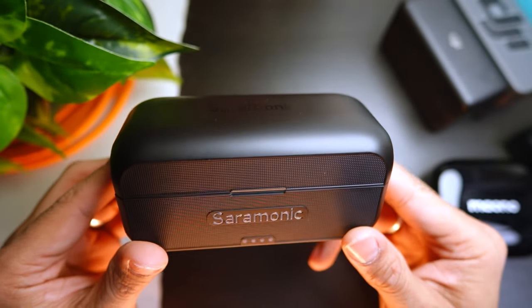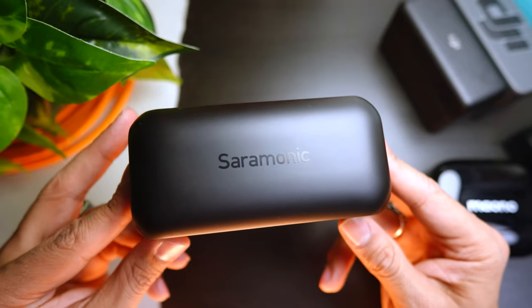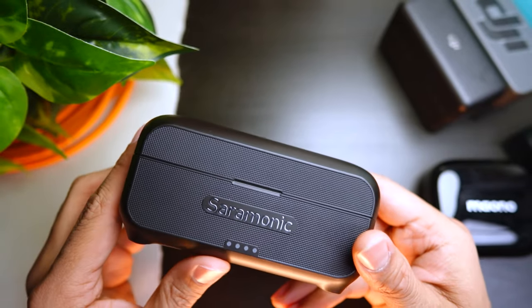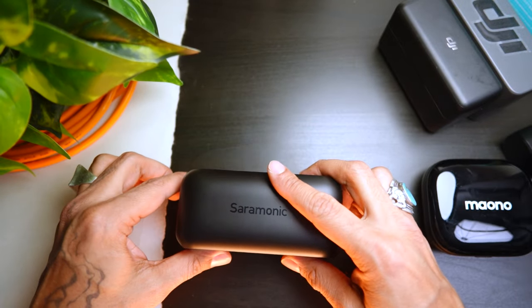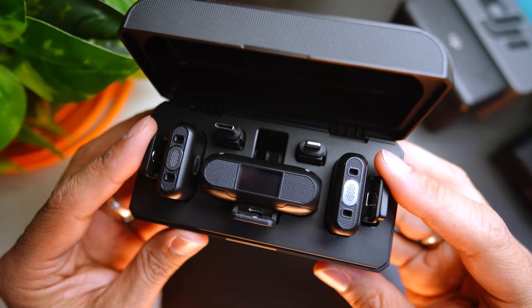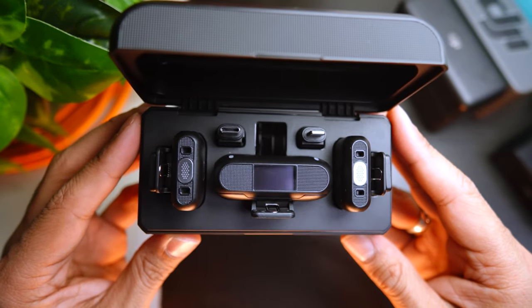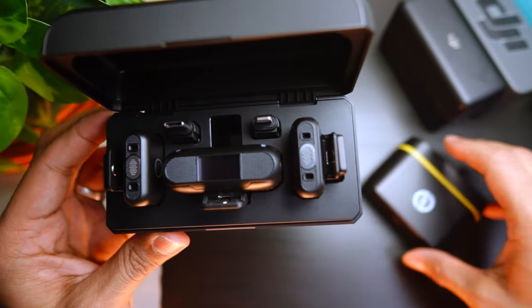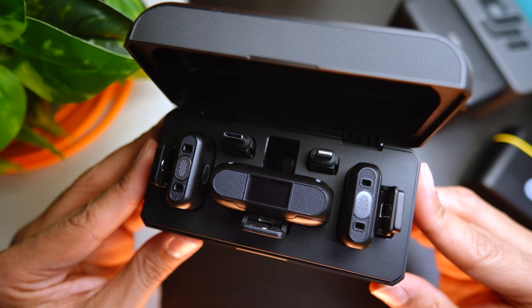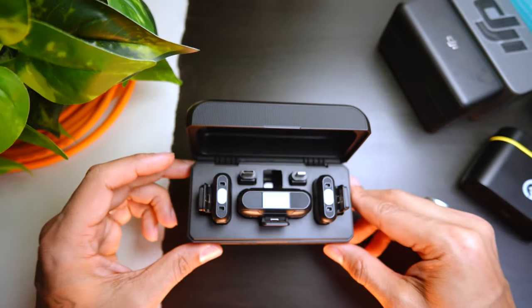And then this is what you came for: the wireless lav system. I'm not going to BS anyone — this is a chunky case. It is big. Saramonic is honestly late to the game with this style of wireless lav system. The case has little feet to prevent sliding, charges via USB-C, and has a nice grippy texture all around with a big Saramonic logo. Open it up and you're greeted with two mics and one receiver. This is the AirPod-style wireless lav mic system we've seen from DJI and Hollyland, and this is Saramonic's take on it.